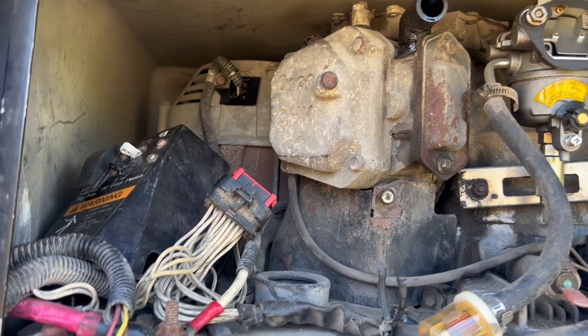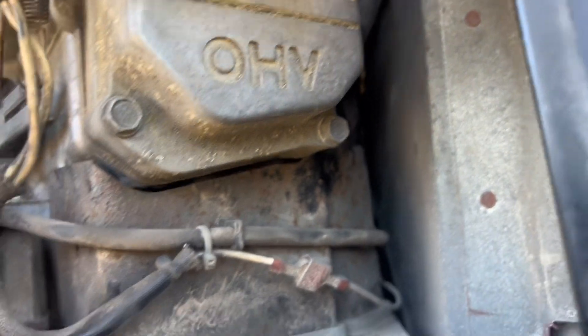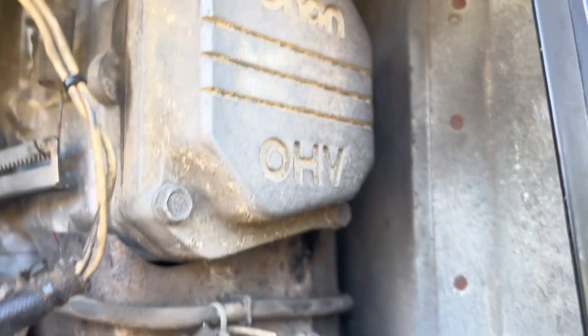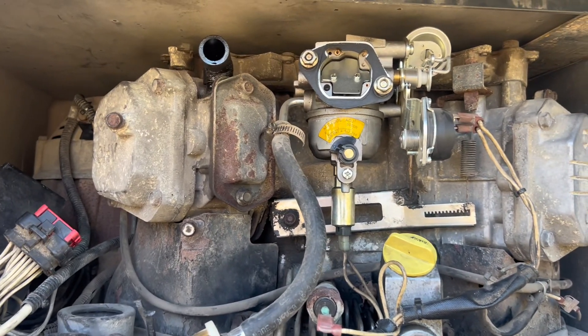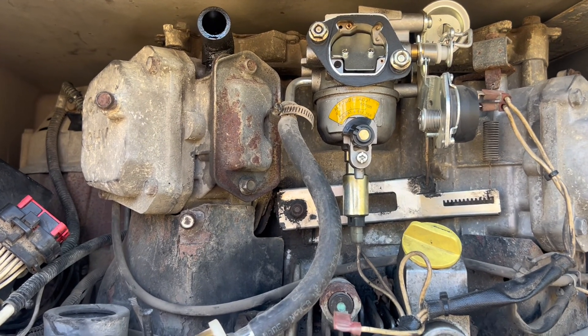I've got the new brush block installed and went ahead and installed new spark plugs — one's there and the other is right here. The wrench fits nicely back in there. Since I had it apart I figured I might as well change the spark plugs. I haven't done it in the two years I've owned it and they definitely looked like they needed it.